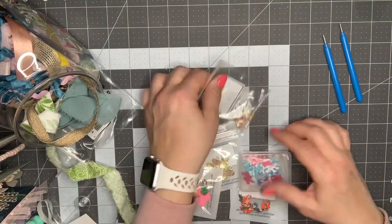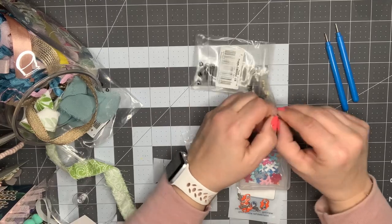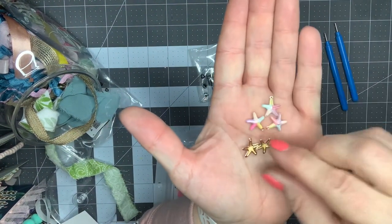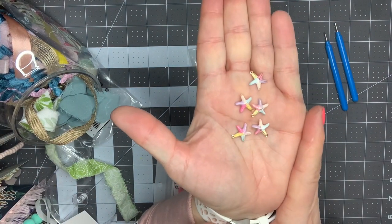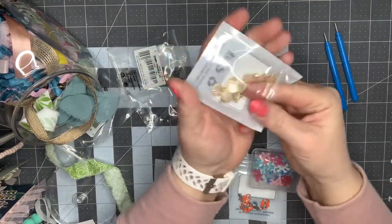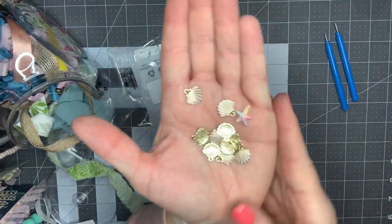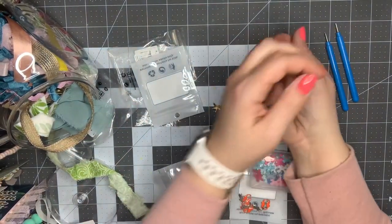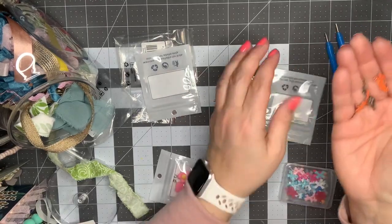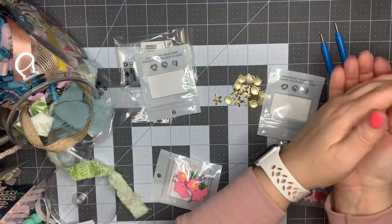I ordered just a couple fun little summer charms. These are so beautiful — starfish, and they're multicolored. Look at how each arm of the starfish is a different pastel color: peach, purple, aqua, yellow, and pink. Aren't those so pretty? Then I ordered these seashells in a peachy pink color — look how pretty that is. Could you just die? I cannot wait to make a beaded dangle with this. And then I ordered these seahorses in a fun orange color — I just think it's super cute. They're enamel plated. I love those and they'll be so fun to work with.